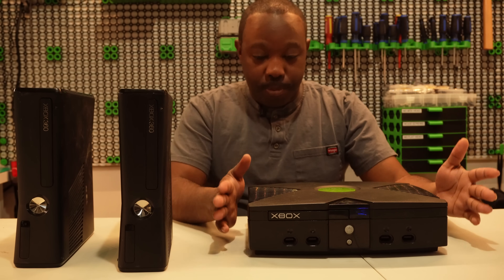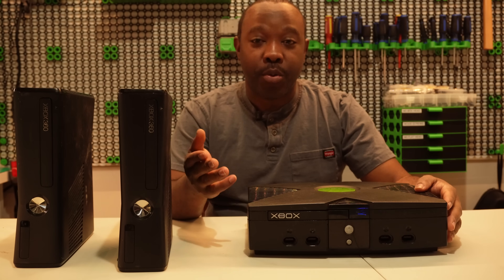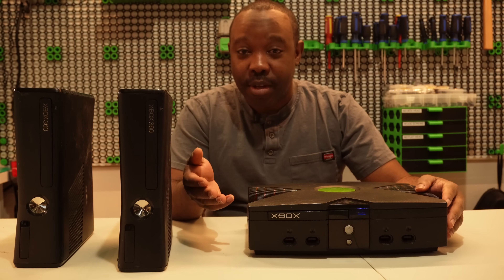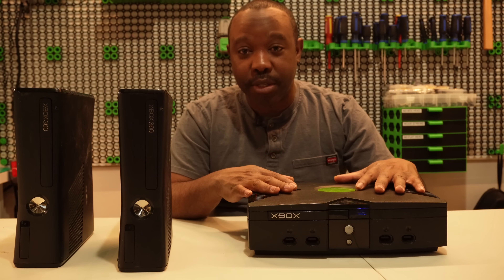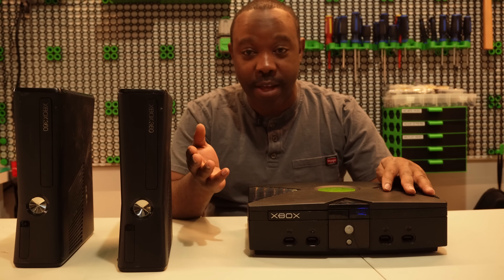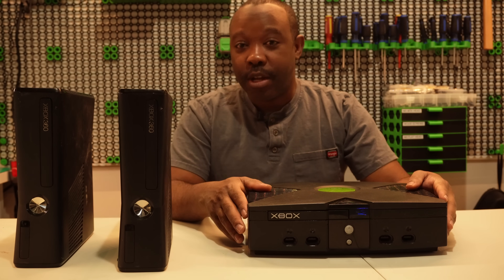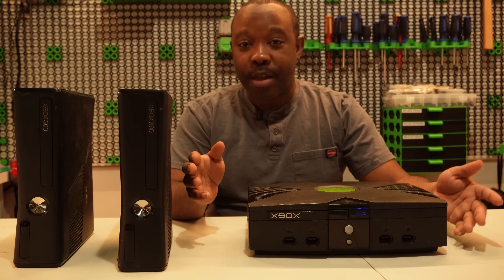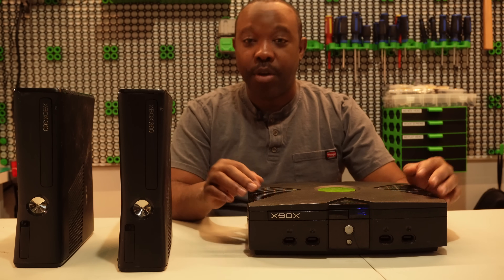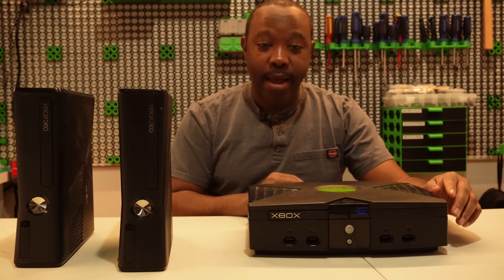If you have any ideas for what you'd like to see me do with the OG Xbox, do let me know. I always take comments and suggestions and try to apply them. Thanks for watching — like and subscribe, and I will see you next time.